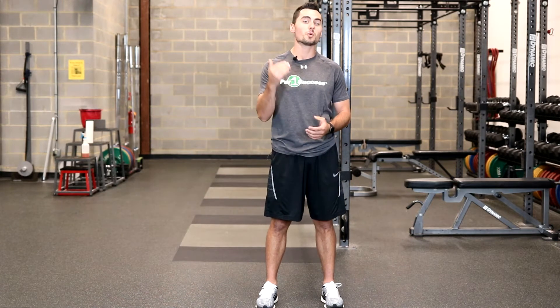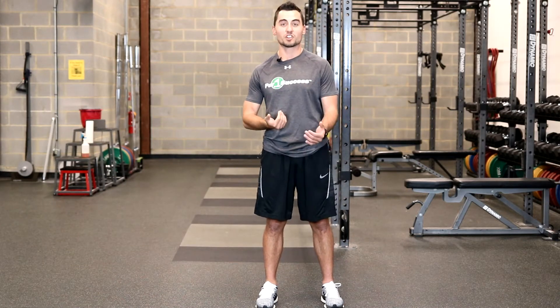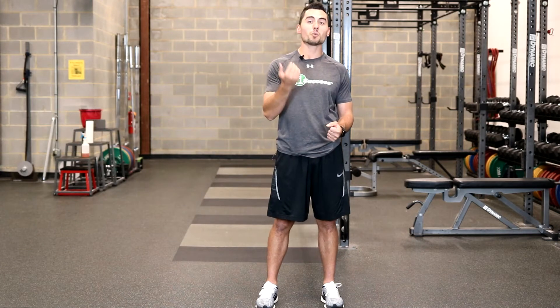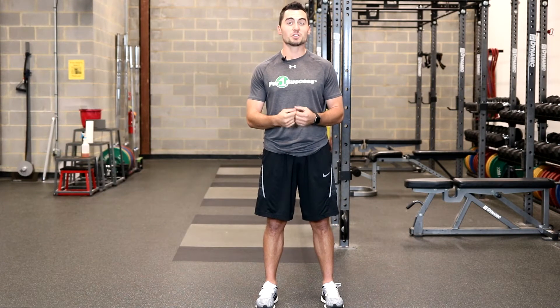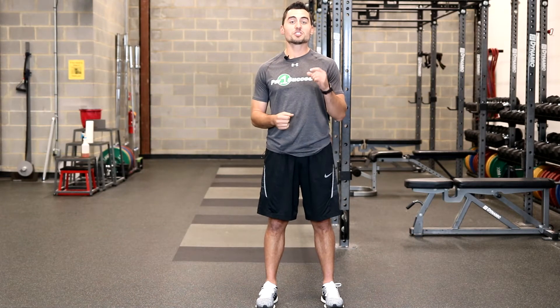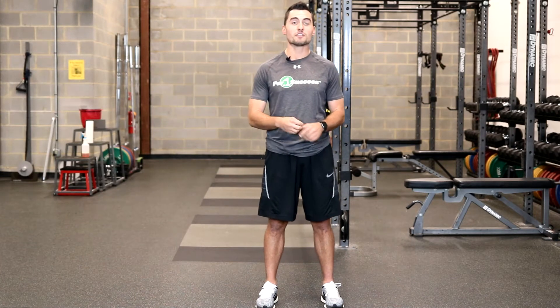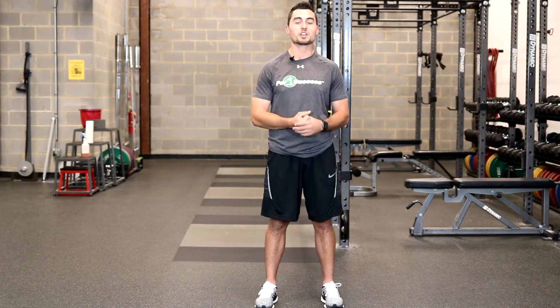You're using heavier weight for a lower amount of reps. And you might ask: why is the weight heavy and why am I moving it slow? Because the heavier the weight on the bar during a bench press, the more muscle fibers you need to recruit. Take for example an empty barbell — it's 45 pounds. Your central nervous system is only going to recruit a fraction of the muscle fibers necessary in your upper body to press that weight.